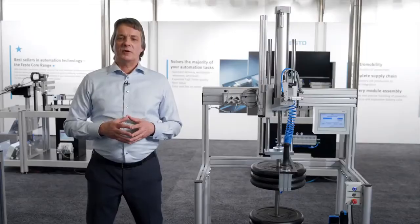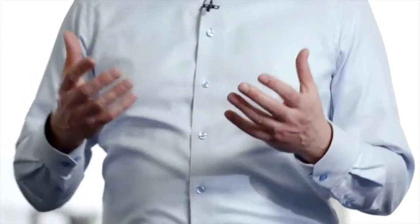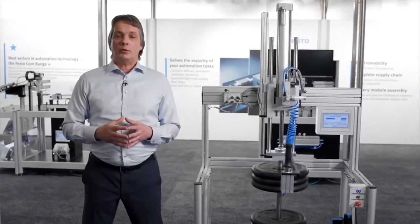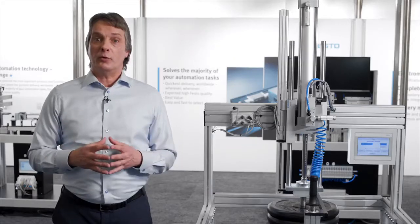Festo offers to pre-install all components into a control cabinet or onto an installation plate. This saves you installation time and we assure you that the system will work spot on. Go for the pre-installed, fully tested plug-and-work solution.